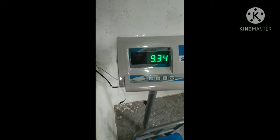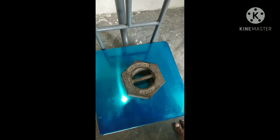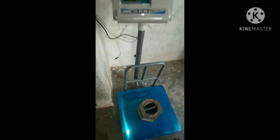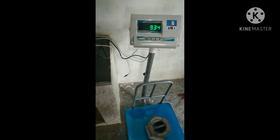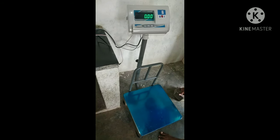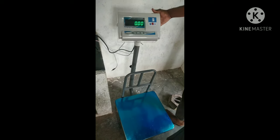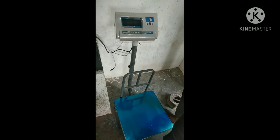This is 9.3k. Now there is a 1.7k error. We will see how we can clear the scale. The machine is going to clear the scale — I am going to clear the scale mode.